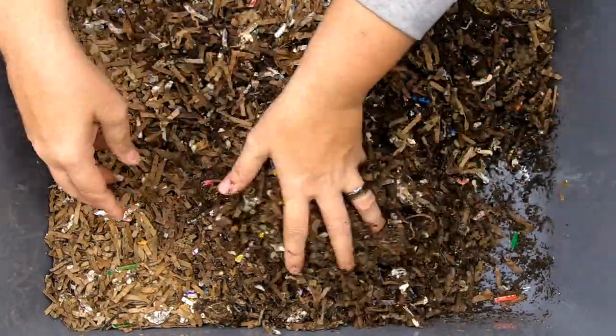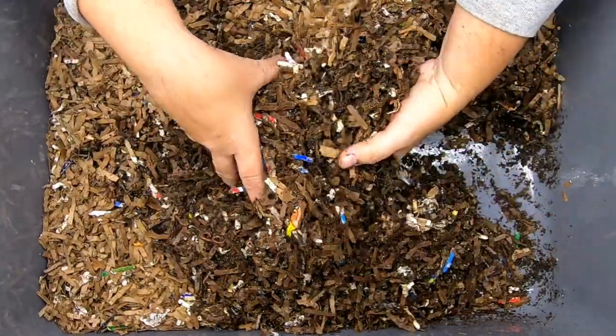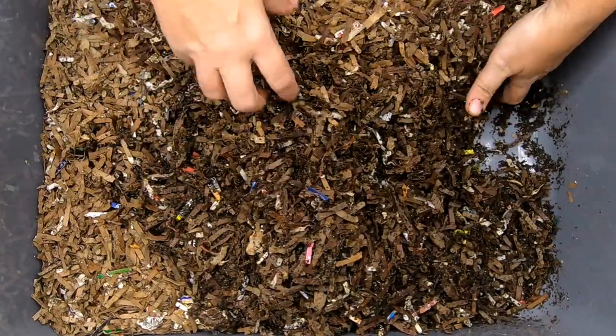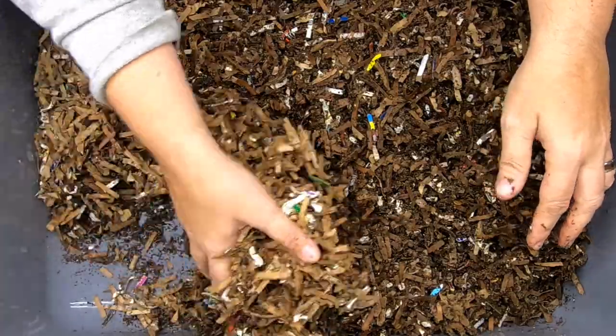So looking at this bedding, I think the bedding is still very usable. We don't probably need to add any more bedding. But I am going to flip this around and make sure that the moisture of all of the bedding is consistent throughout.